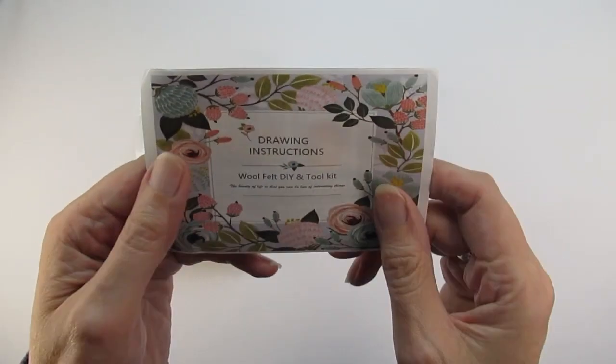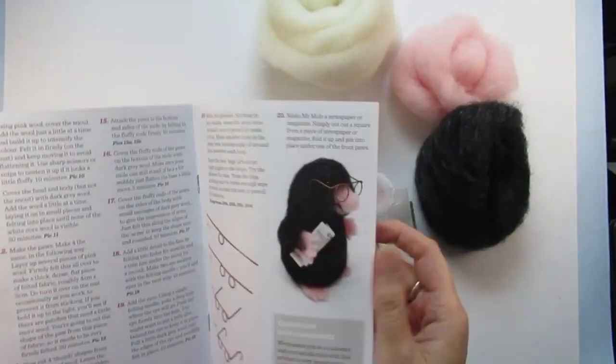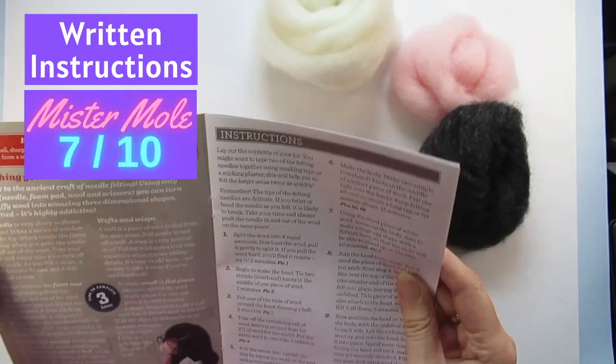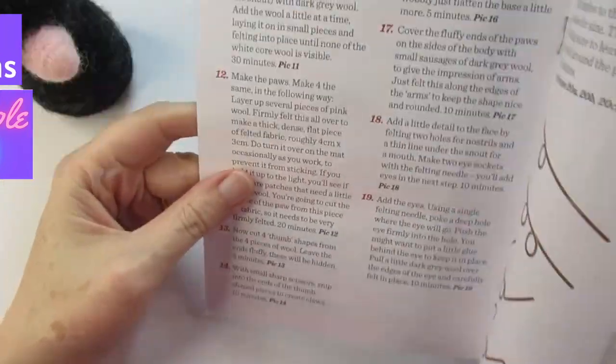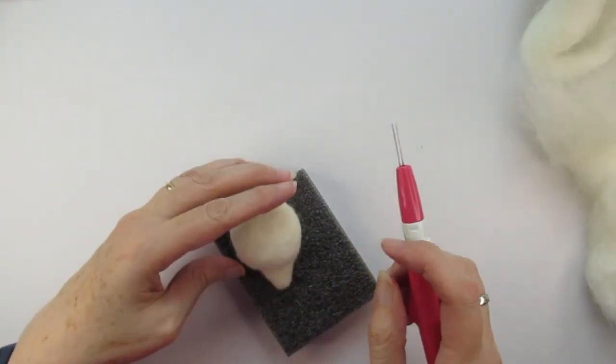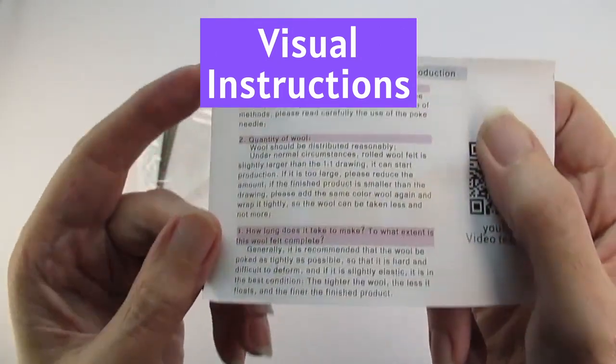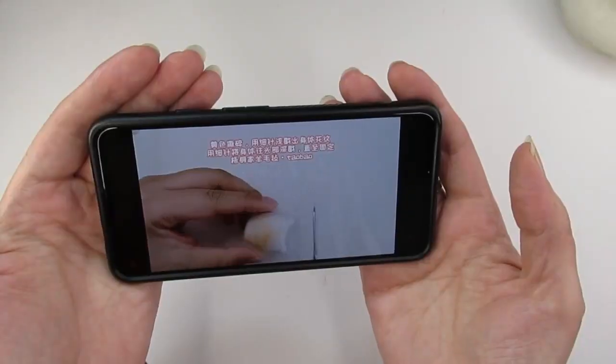Overall, for the panda cat written instructions out of a possible 10, I'll give it a 4 because there was quite a lot missing. For Mr Mole I'm going to give it a solid 7 out of 10 — they were easier to understand but could have been a bit more descriptive and helpful for the absolute beginner. There was one thing the panda kit had that the mole kit didn't, which I found really helpful: a QR code linked to a YouTube channel.